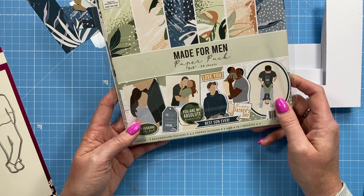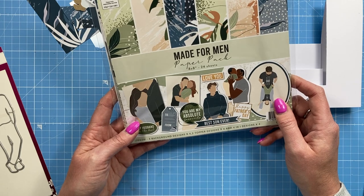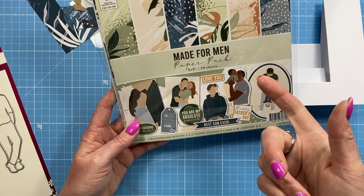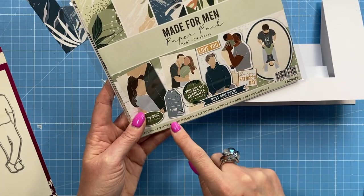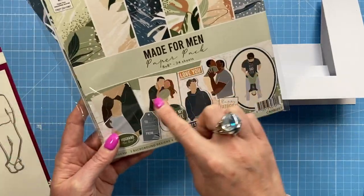I'm using this gorgeous new paper pad called Made for Men. It's really nice to see Craft Stash doing more of these pads — we've had the Watercolors, the Watercolour Spring, and also Fields of Dreams. If you've got those ones then I think you'll enjoy this one as well. You've got some really nice toppers, different backgrounds, and there's also an ephemera pack so you can have lots of different elements.